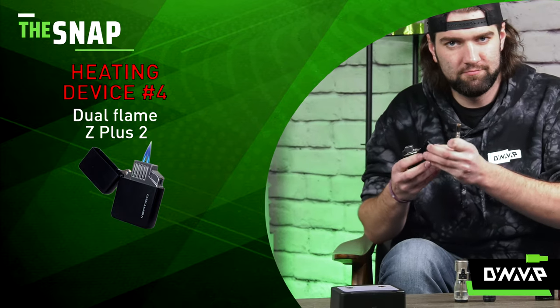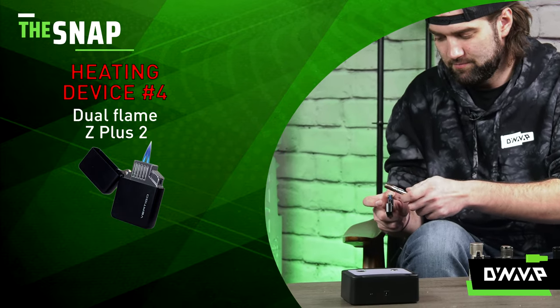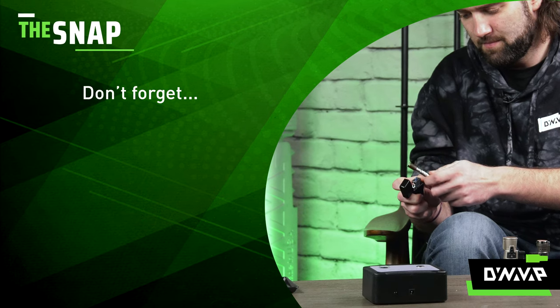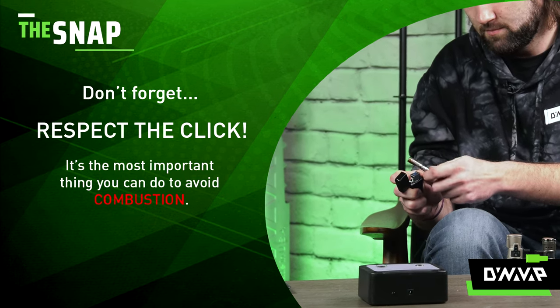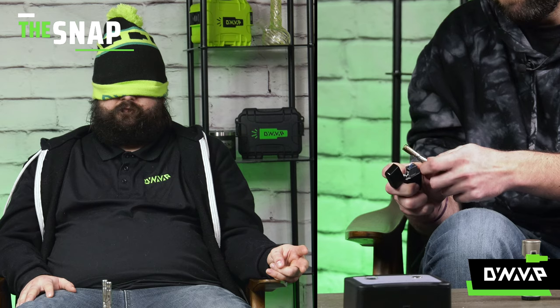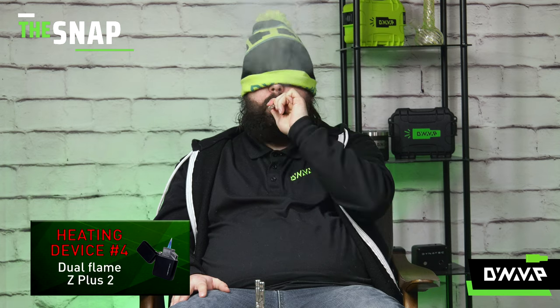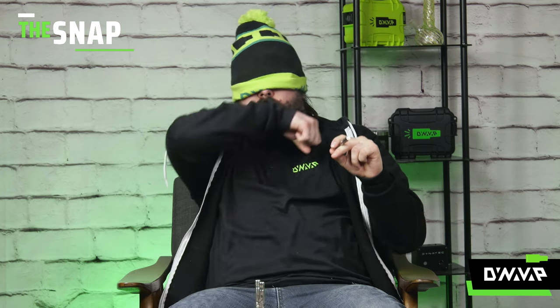Now I think it's getting a little bit easier. I have my guesses up here. Looks like Will is finally using that dual torch. The Z plus two really has a distinctive sound. Difficult to use in a blind test. Speaking of distinctive, just a reminder for those of you watching at home: don't forget to respect the click. It's the most important thing you can do to avoid combustion. You don't want combustion — such a waste of flavor and material. Will's got the click. Handing off to Josh. Got a little nod from Josh there. Nice cloud and he's going back for seconds. Lot of good flavor in there. I think he caught those tasty terpenes.